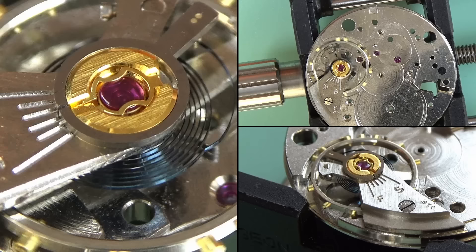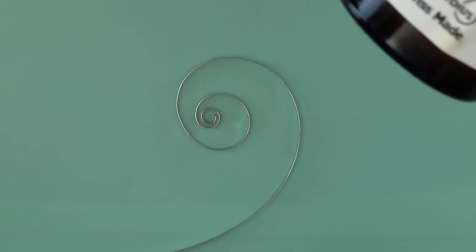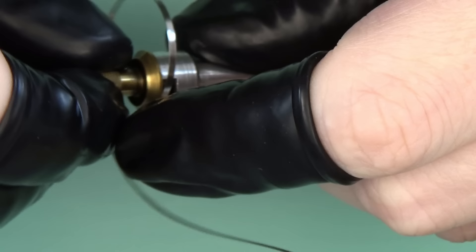I'm going to put this back on the plate and demagnetize it using a cheap chinesium demagnetizer. You can see our hairspring looking perfect — that's exactly what I'm looking to see when it goes back in.